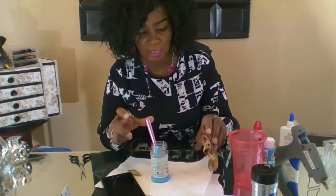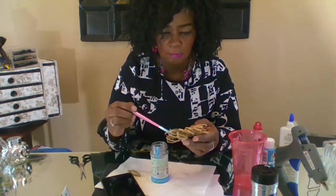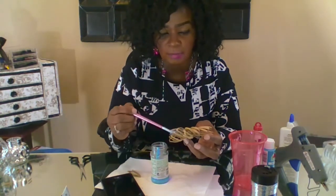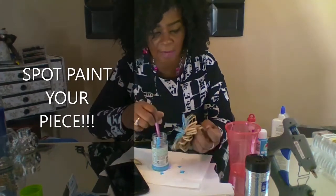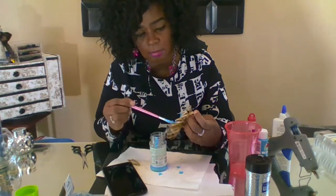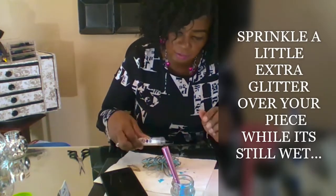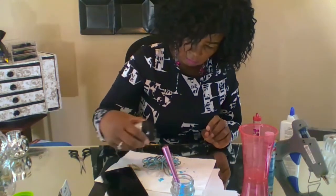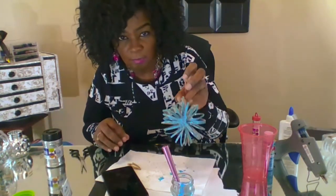The next thing I'm going to do is just go ahead and start painting. I don't think I'm going to paint the whole thing — just certain spots. As you can see, I'm kind of spot painting, just letting the brush hit it wherever. What I'm doing right now is sprinkling a little glitter onto the paint and the glue so that I can get it to stick while it's wet. That's going to be beautiful.